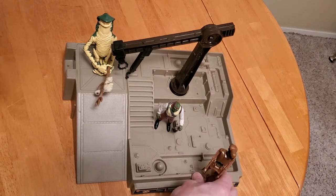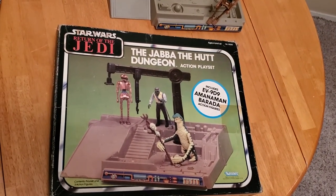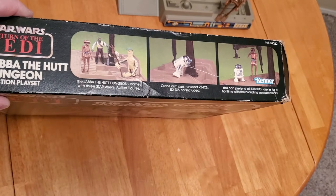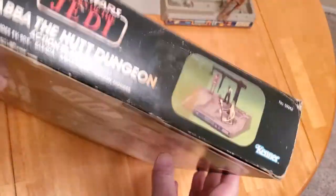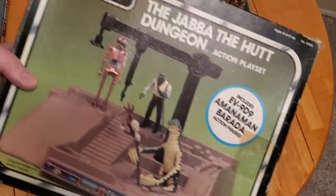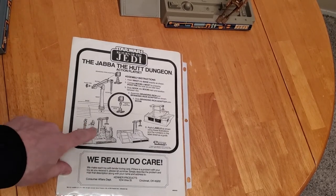Let's take a look at the box. It's in a little better condition than my childhood box. Here's the side, and it says: 'you can pretend all droids are in for a hot time with the branding iron accessory.' So they changed the wording there, and of course they changed the pictures. There's the end, the side with the proof of purchase seals, and the flip side. These are the instructions — pretty close to the same as the other instructions, only this time they have the three exclusive figures.